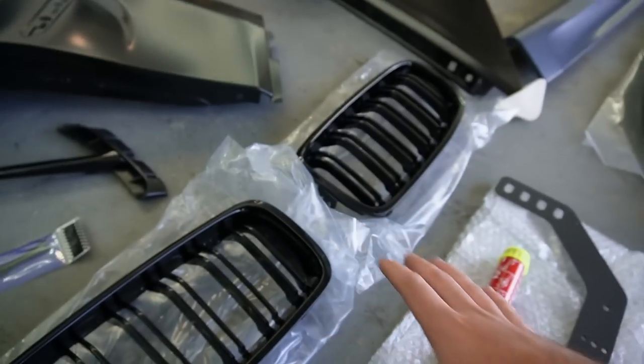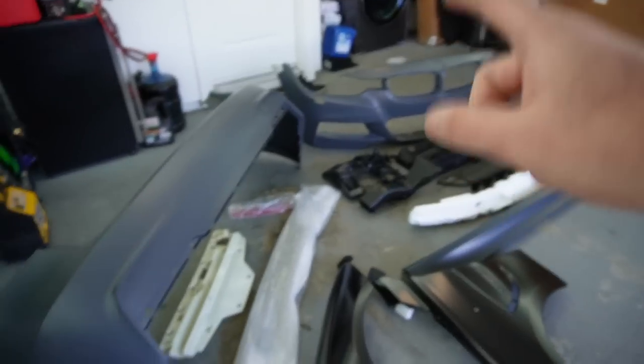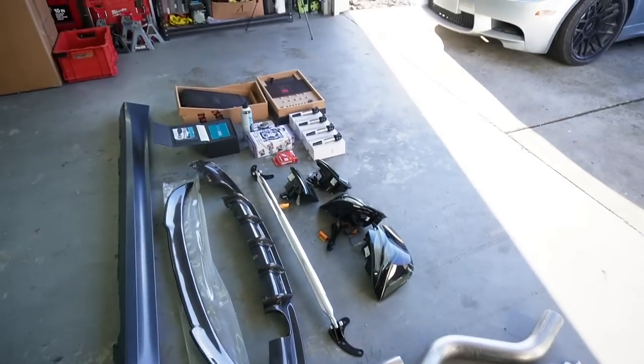We got some black kidney grills, M3-style fenders, M-Sport side skirts, M-Sport front bumper, M-Sport rear bumper, and then we actually have a couple more things coming in for the F30 as well. They literally sell everything from mods to retrofits to maintenance — all that good stuff. Keyes Motorsports, link down below.